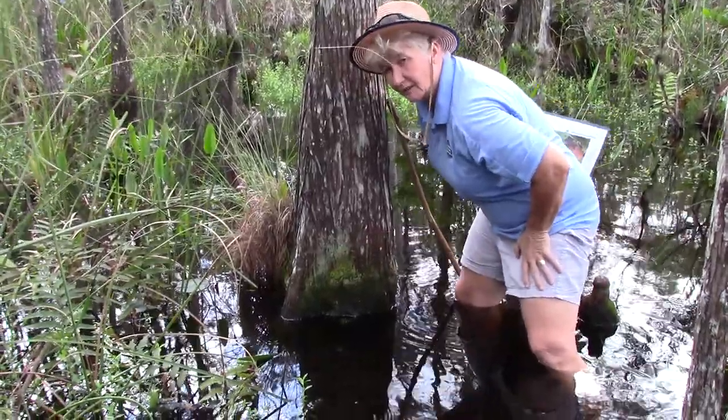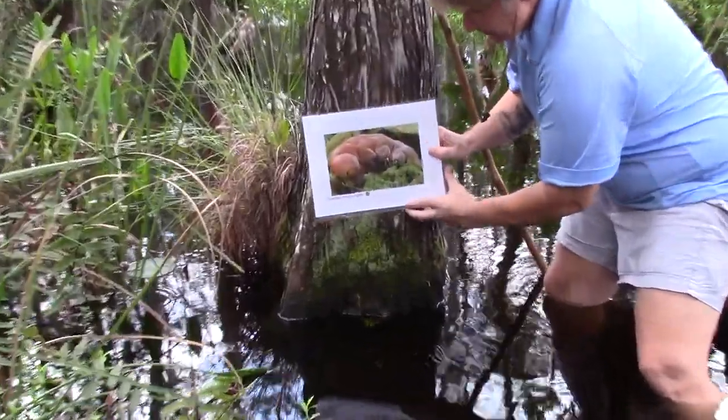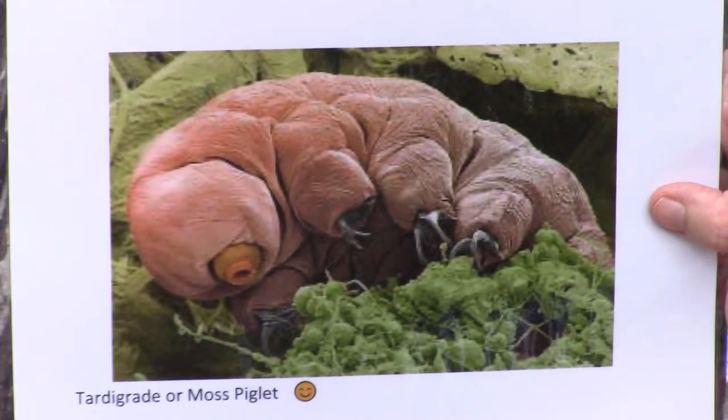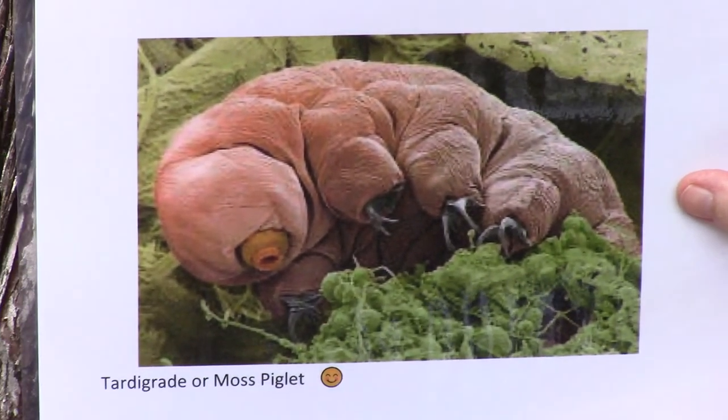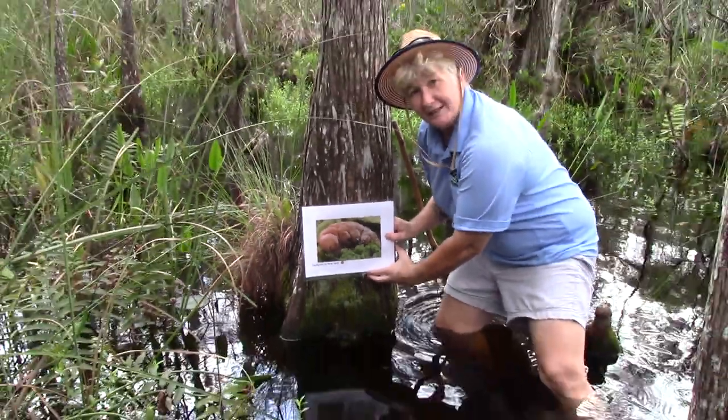This is a really cool little specimen here. This is called the tardigrade, or the moss piglet. You've got to get it under a microscope to see it. That's Science in 60 Seconds at Grassy Waters, and we will see you guys again.